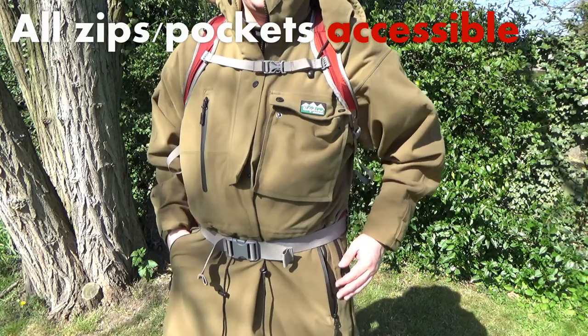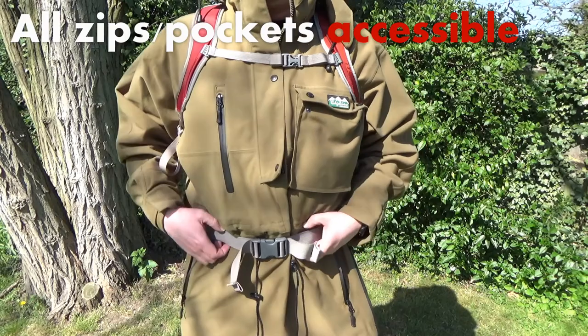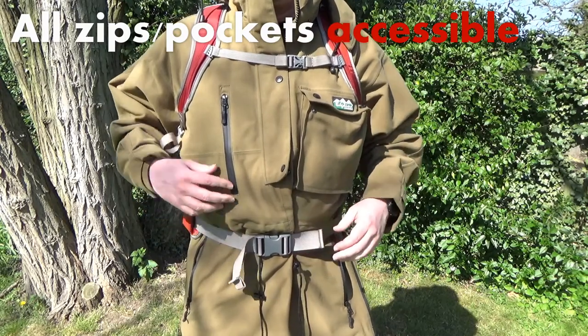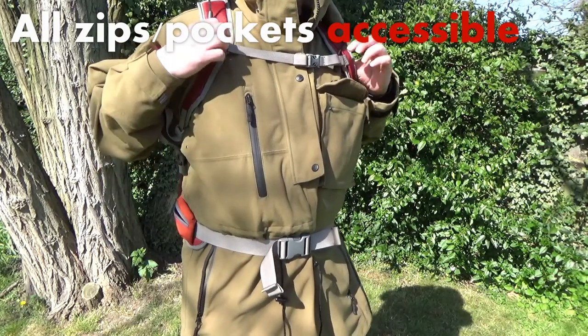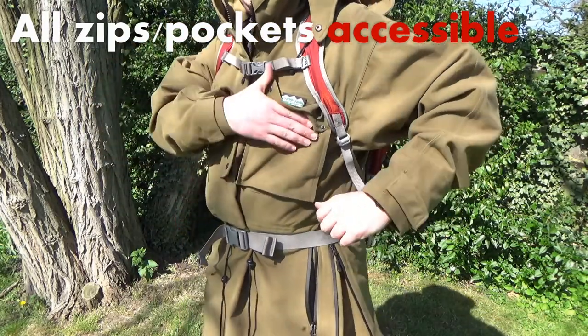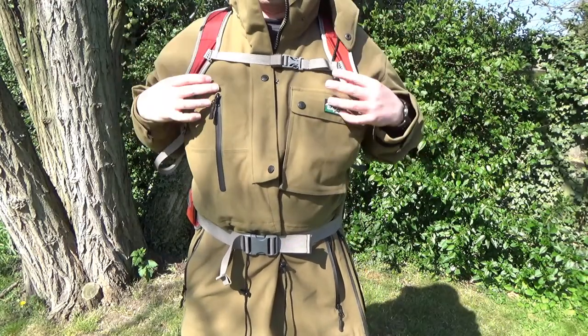Ridgeline did a really good job in my view of laying out the features of this coat. You've got easy access to all the pockets, whether for your hands or for the zips, and the chest straps and waist strap do not impinge on any of that accessibility — so it's very well designed.